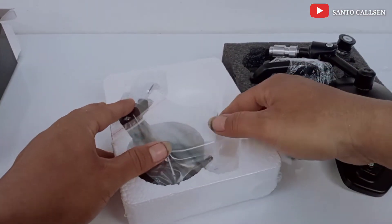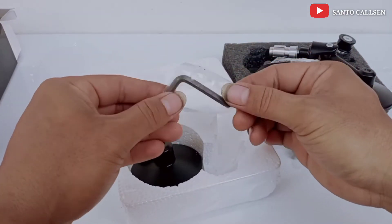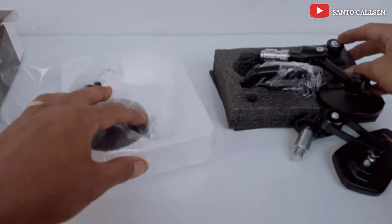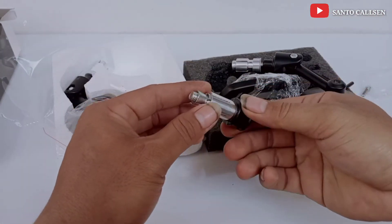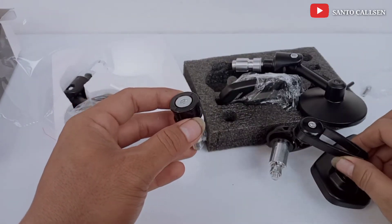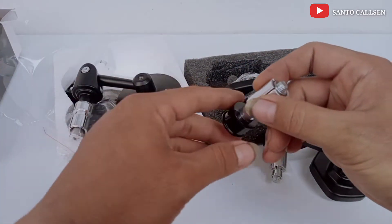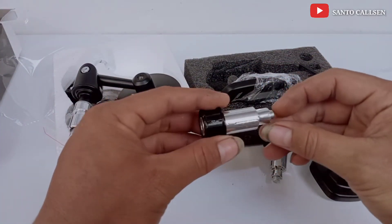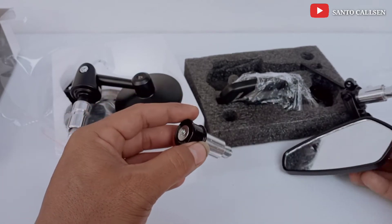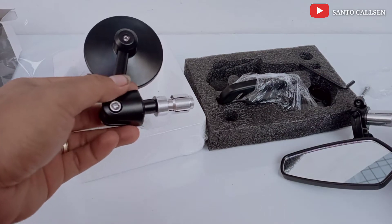Coba kita lihat apa saja yang dapat dari Spion ini. Cuma dapat kunci L-nya doang teman, ini juga sama, dapat kunci L. Kalau buat motor Ninja, baut 12, ini pakainya yang model oval. Jadi kalau pakai yang bulat, buat Ninja tidak masuk. Kalau Ninja baut jalunya itu 12, kalau yang oval bisa pakai 12, pakai 10 juga bisa. Kalau yang bulat cuma bisanya pakai baut yang 10, jadi buat motor matik atau motor bebek juga bisa.